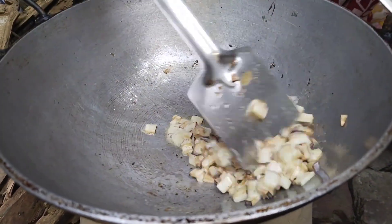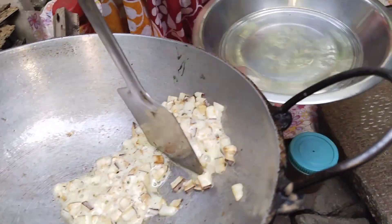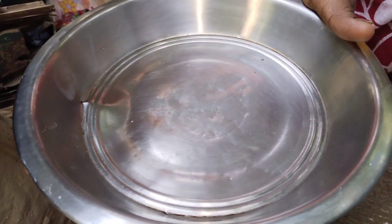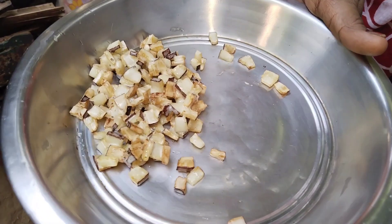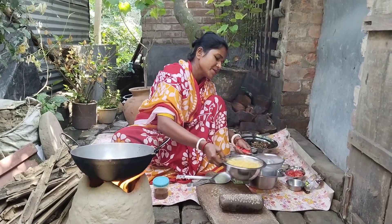Let's put the oil and get a little oil. Add the oil and the oil. Add the oil and put it in the oil. We have to cook a...